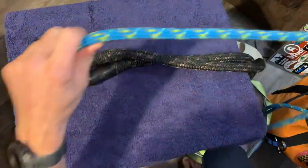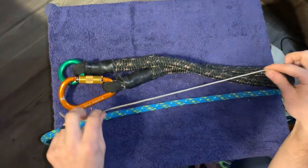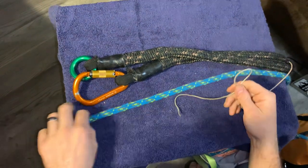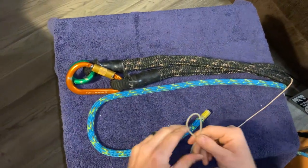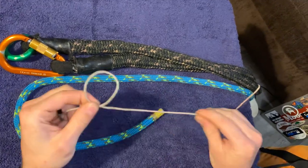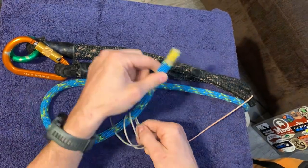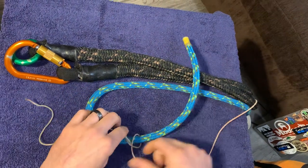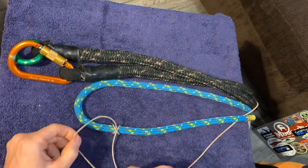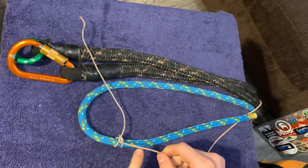Now that we've shown it with the rope, let's show these two techniques with throw line. When you've thrown your line over a crotch in the tree, the way we typically tie the rope to the throw line is via a clove hitch. Middle of the line technique: take your throw line, make the same loop twice, cross them, then pass it over your rope. You want at least a foot of tail on the rope, then tie your clove hitch on the rope.